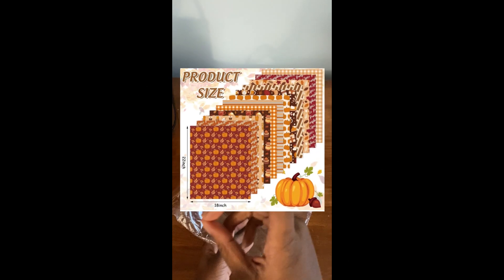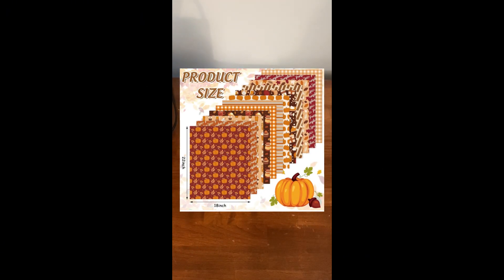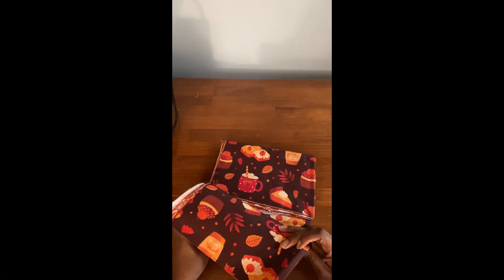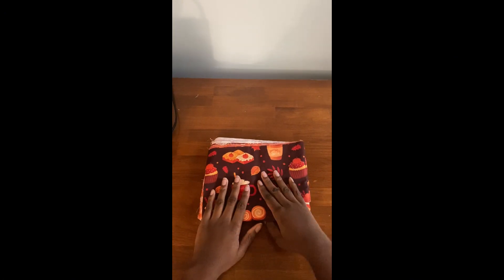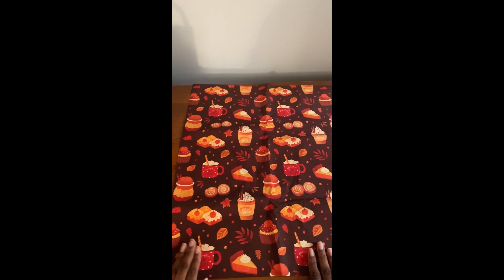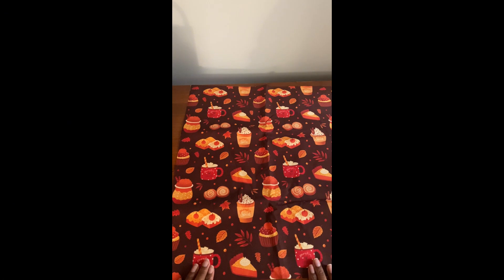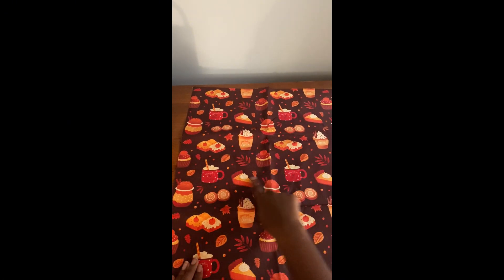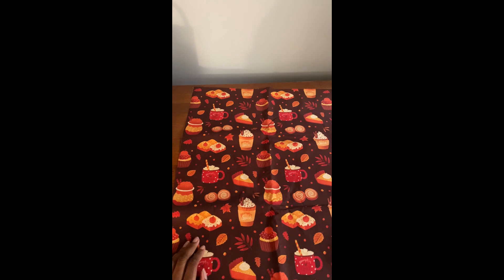Before I show you the fabric, I'm going to try to collect some things. Hopefully you guys can see the name there — I'll put a photo of it on the screen. But here is the fabric. Let's take a look at one of them. So here is what the fabric looks like. The size of this is 18 by 22 inches.